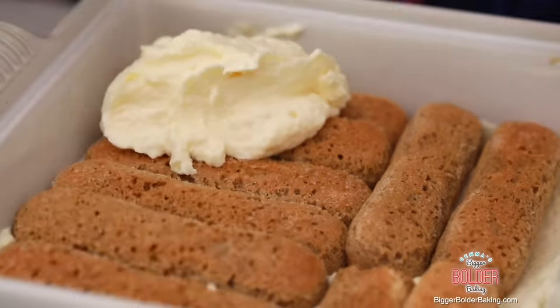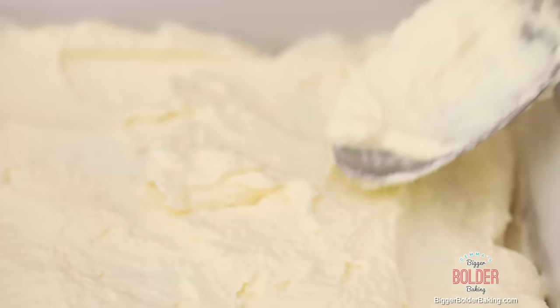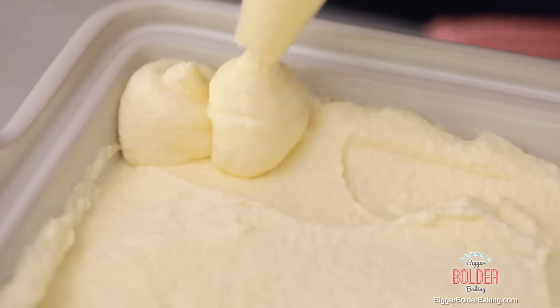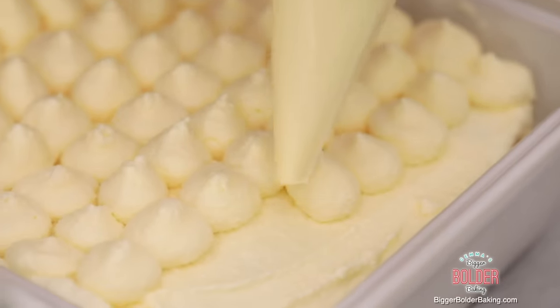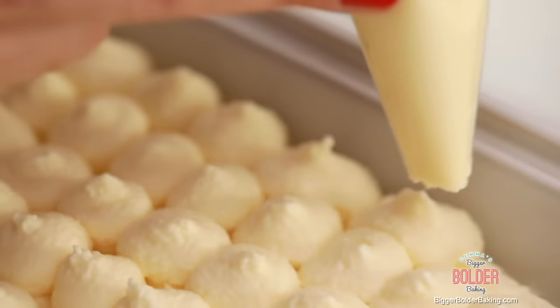Just like before, we're going to add another thin layer of mousse on top and spread it all around, getting into all the corners. Now we're not doing another layer of ladyfingers. Instead, I'm going to put the leftover mousse into a piping bag and pipe lovely little dollops on top. You don't have to do this — it's just a nice added extra — but it will make it look so beautiful, and nobody will believe you whipped it up in 10 minutes. Just like out of a restaurant! You don't need a piping nozzle; just cut the end off your bag and do little dots. It just gives it a lovely finish.